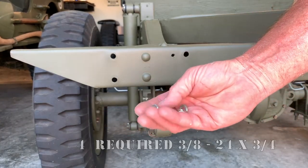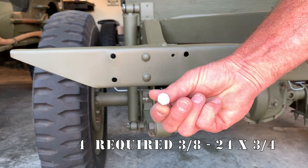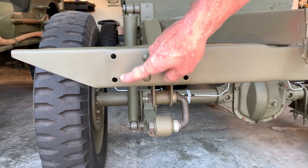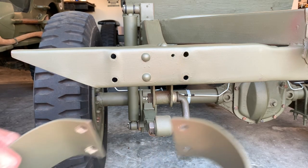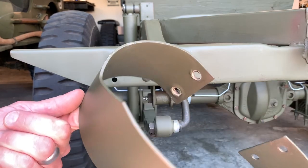I've got some bolts here and they're not the correct size. The correct size should be 3/8, 24 by 3/4. I've got some that are an inch long and I've ground the modern markings off them. They'll work into 3/8 holes. When I'm done installing them, I'll simply cut the back side of the bolt off with a Dremel tool.